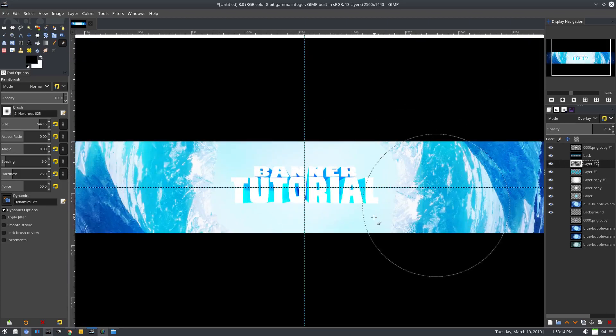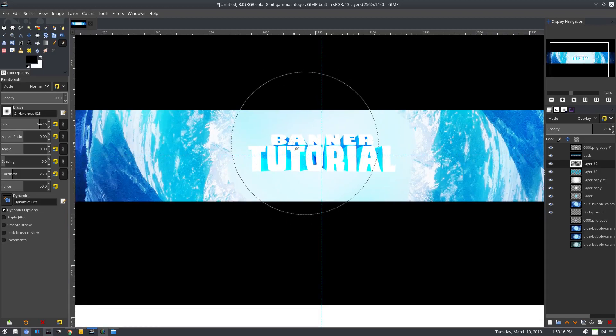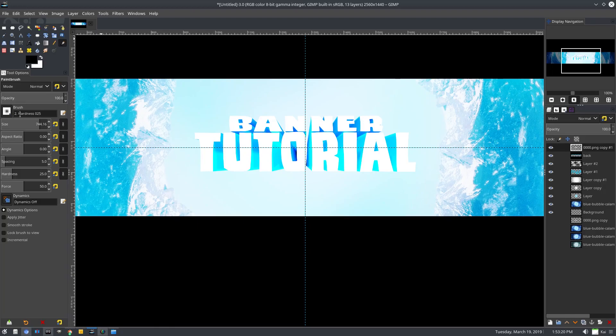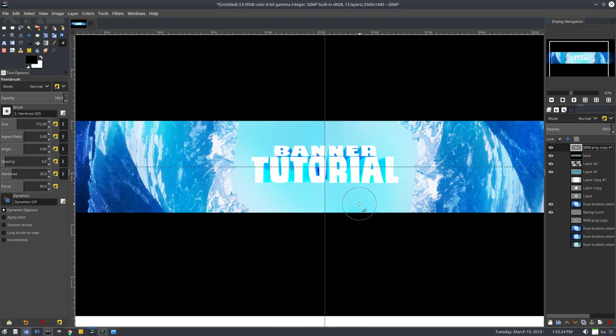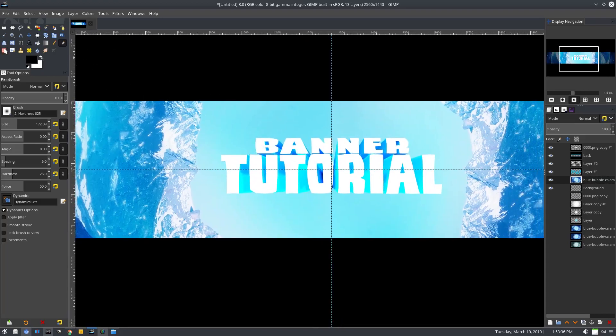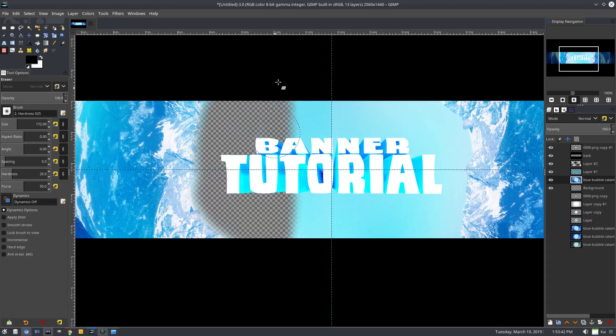We've got some pretty good-looking stuff so far. I want to give this banner logo font a little bit more visibility. Let's get rid of some of the highlight we have in the center — we'll erase that so it's not in the way anymore. Now this background: I want to get rid of this middle piece, so we'll go ahead and use the erase tool and just erase all of this.